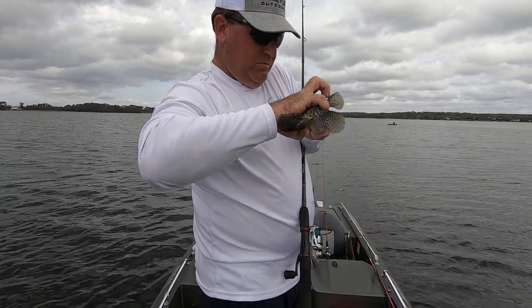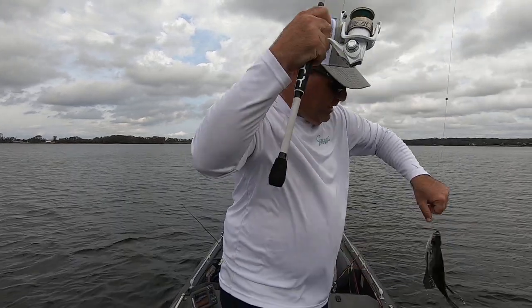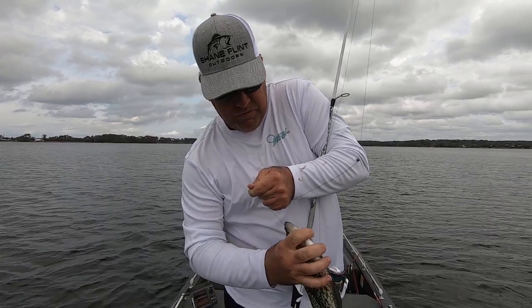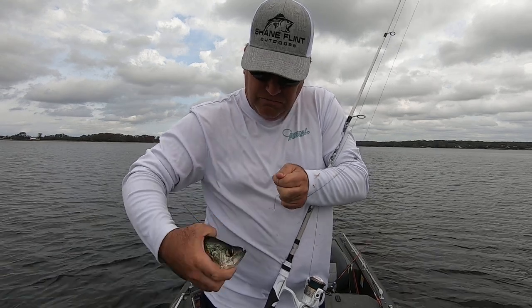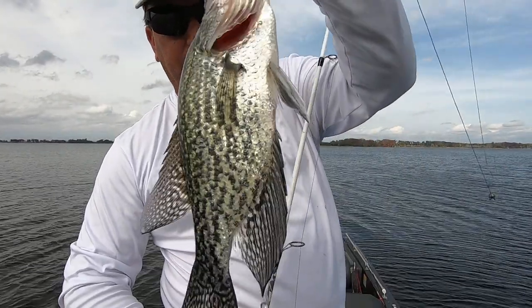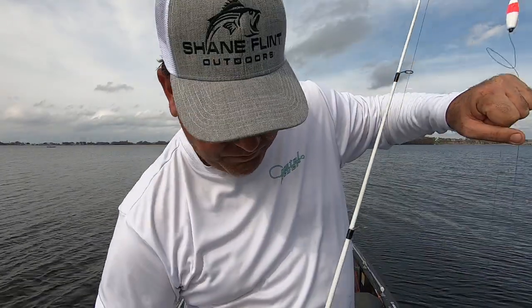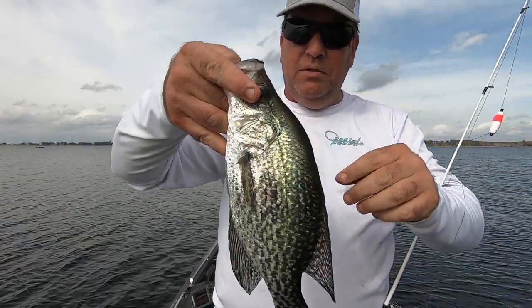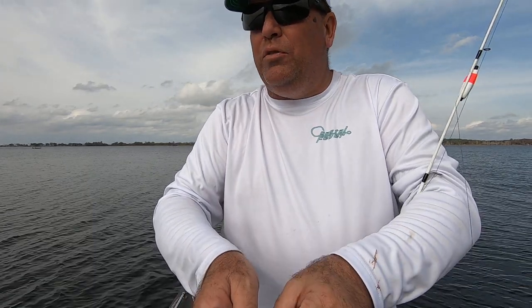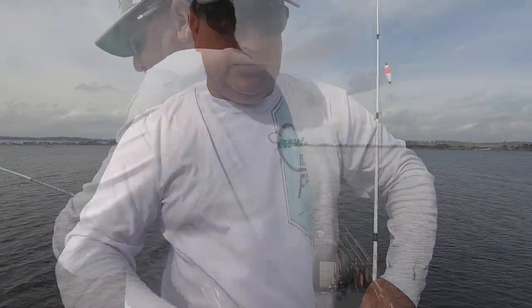There's another one. Another good one. Tying a new hook on, but another keeper — that's a big speck. Decent speck. There we go, another good one. I got 12 in the boat now. Another good one.